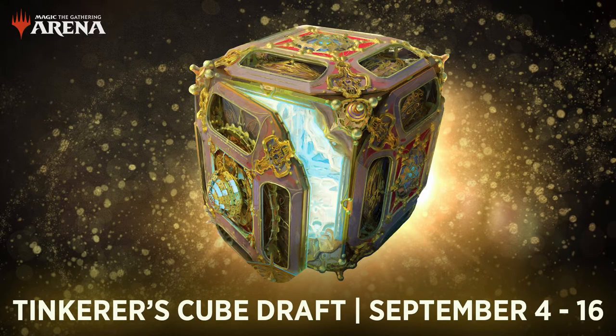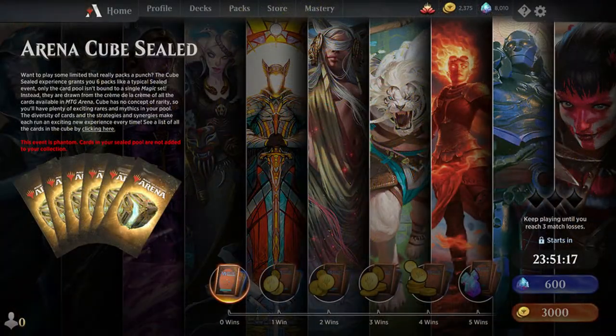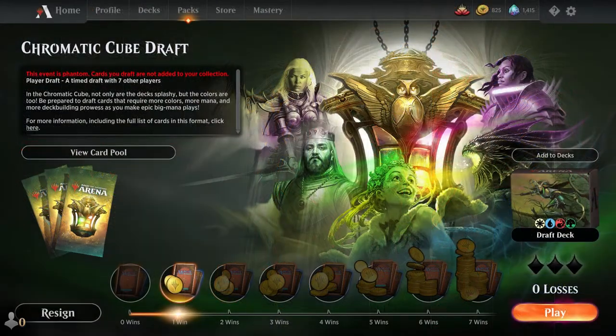But for those who just want the brass tacks, a cube is a casual format where a pre-determined pool of cards is drafted in place of sealed packs. Many cubes often have themes such as chromatic, reanimator, or aggro.